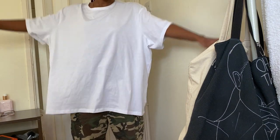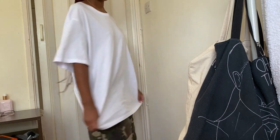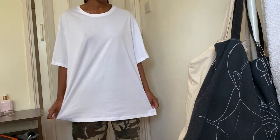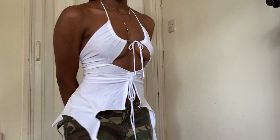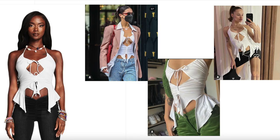Yo guys welcome back to my channel, I hope you guys are all well. So in today's video, as you guys can see from the title below, I will be showing you guys how I transformed this giant oversized t-shirt that I got from Sainsbury's for £4 into this IMG Savannah inspired top that I've been seeing everywhere and I really really wanted to make it.